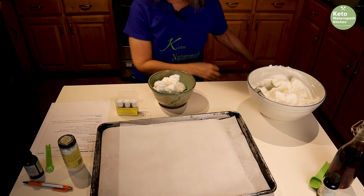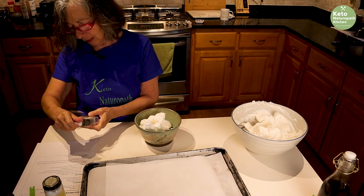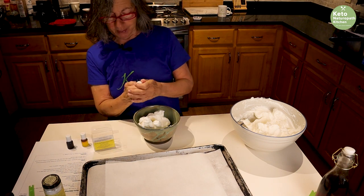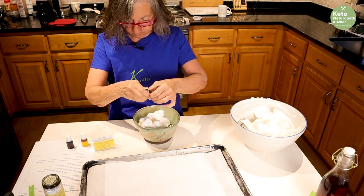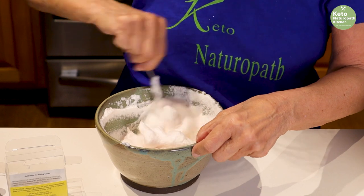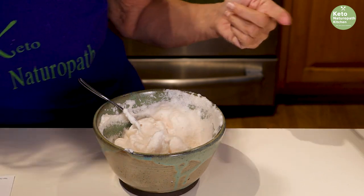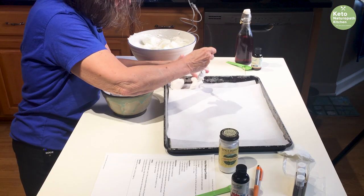I got this food coloring called India Tree — it's the cleanest one I could find without sugar. I'll put the link in. We're going to try red; it has red, yellow, and blue, so you can make green with yellow and blue. I'm just going to put a few drops of red in. At Christmas time it would be great to do mint-flavored ones in green and red, and for Easter you have yellow, blue, and green.